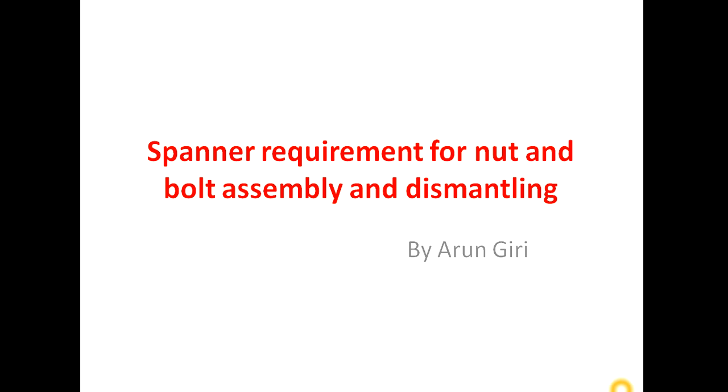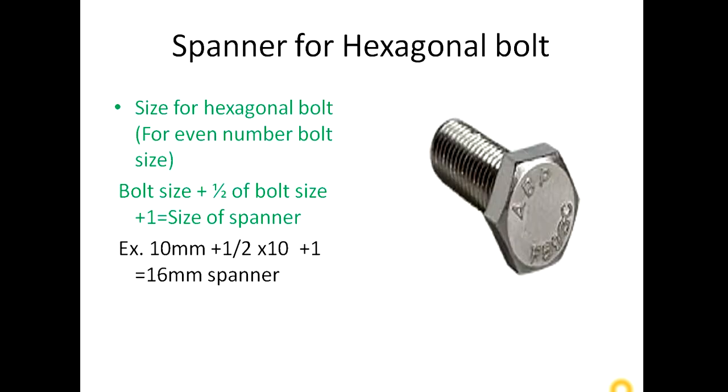The reason is that you don't know the thumb rule and formula for calculating the size of spanner required for dismantling the bolts. For hexagonal bolts where the size is an even number — like 4mm, 6mm, 8mm, 10mm, 12mm — the formula is: bolt size + half of bolt size + 1. For example, for a 10mm bolt: 10 + half of 10 + 1 = 16mm. So for dismantling a 10mm bolt, we require a 16mm spanner.